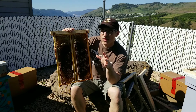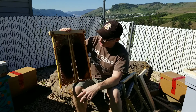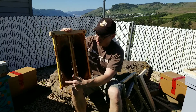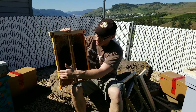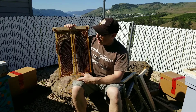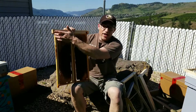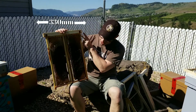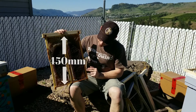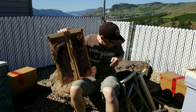Greg was saying he was going with the Ukrainian frame size, which is actually about 400 millimeters by 300 millimeters. But I decided to give them just a little bit more space, so I'm actually going with a Layens frame size across the top and then just a Langstroth length down the bottom.